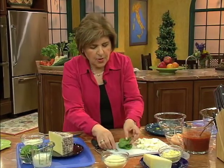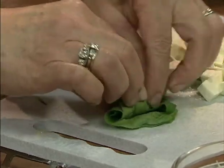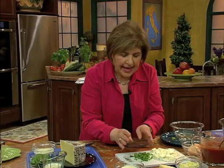Whenever I cook anything, I like to use fresh herbs. Here we have some fresh basil leaves. I know what you're saying — you don't always have access to fresh basil leaves or a garden. But you do have fresh herbs in your grocery store; they carry them in little packages. We want to put the basil in towards the end.